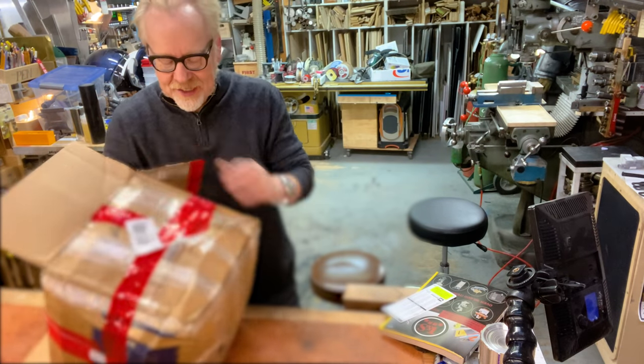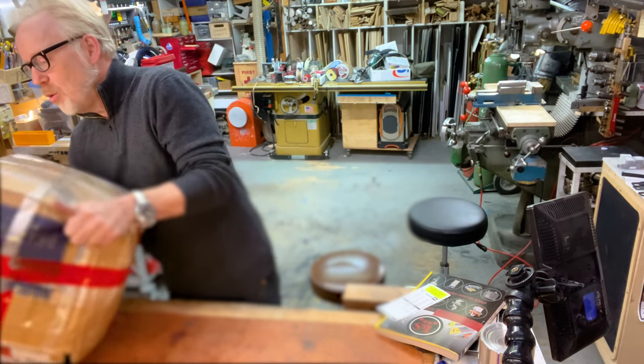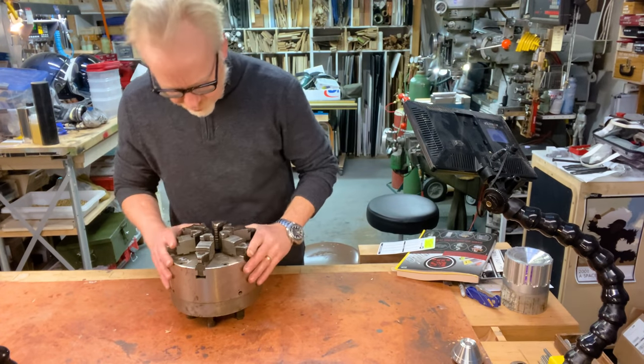It's not just going to be an unveiling because I'm going to pull this whole thing apart and clean it, make it all nice, and then I'm going to put it back together and put it on my lathe. Look at her. It's such a pretty one.